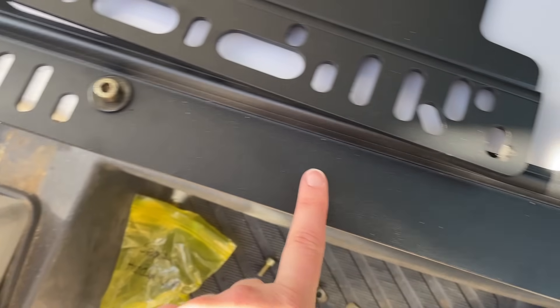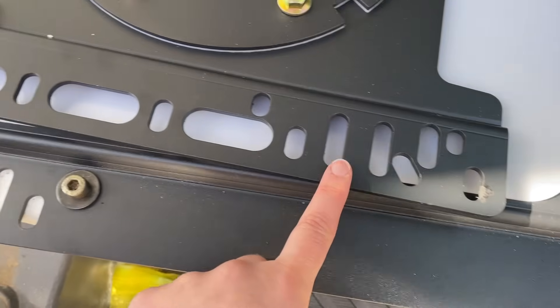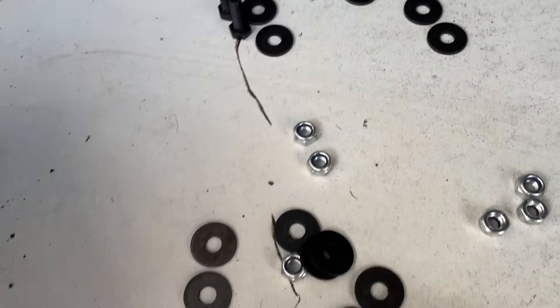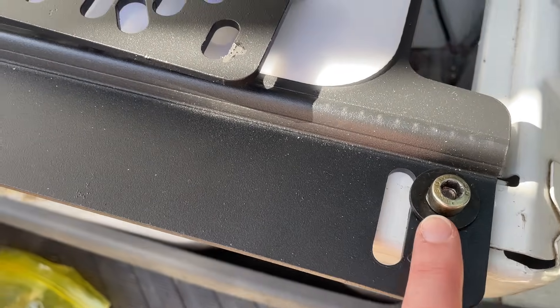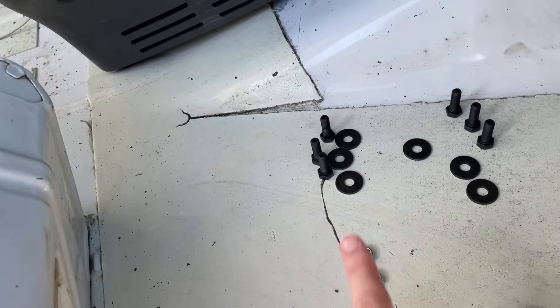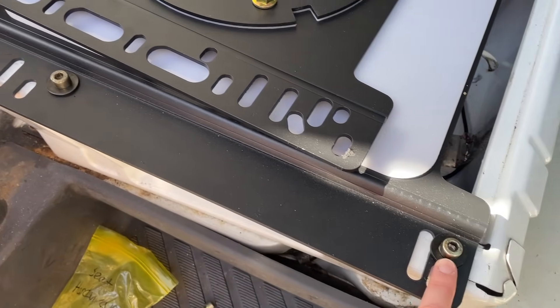I bought this off eBay and the way it is cut, it fits several different years of the Sprinter. On this particular Sprinter it has three holes, so it'll go in these holes. It came with six bolts and plenty of washers, so I'm going to use the new washers instead of the old ones. These bolts will go on top to attach the seat to the swivel — these are the original bolts for the seat.